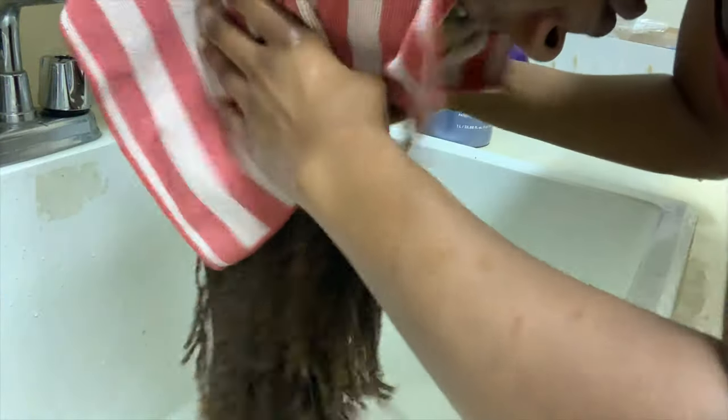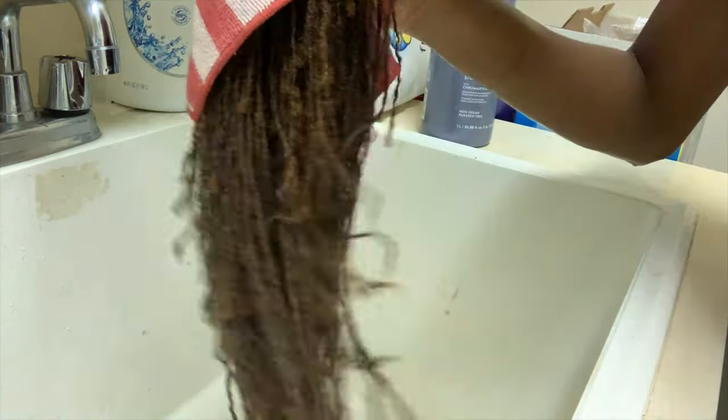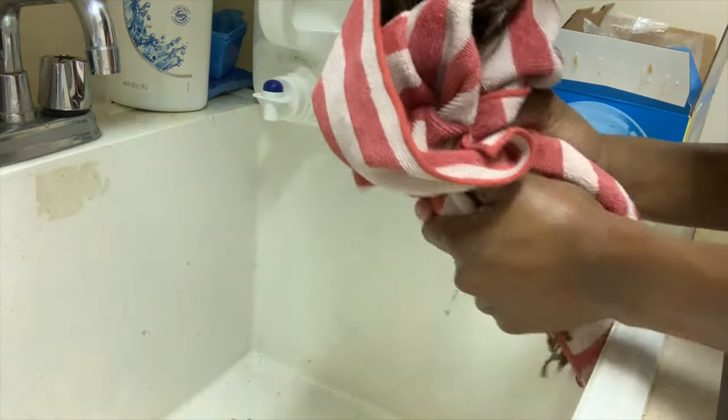After you're done washing your hair, towel dry it so that it's not dripping wet when you apply the deep conditioner. The towel I'm using is a microfiber towel. Microfiber towels won't get lint in your hair, so those are the ones I strongly suggest to avoid lint buildup throughout your locks.